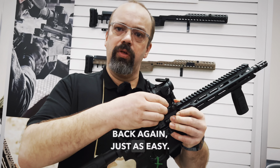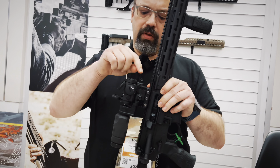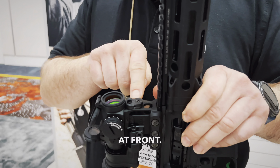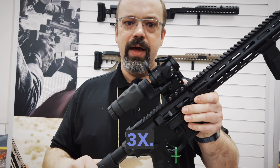Back again, just as easy. That simple. Now here is an iron sight at the front, because we don't have any space for an iron sight underneath the 3x.